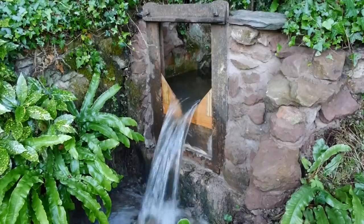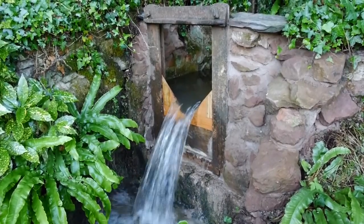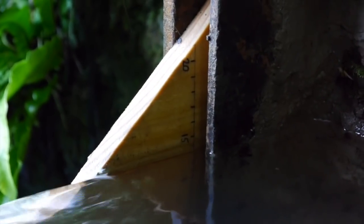I can use a 90-degree V-board to get a rough estimate of the flow rate. I will use this to help me design the wheel.